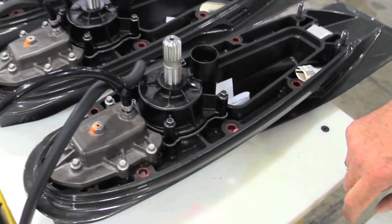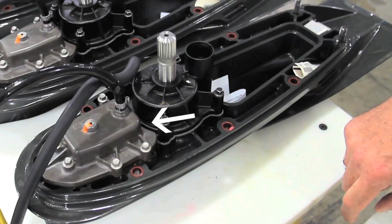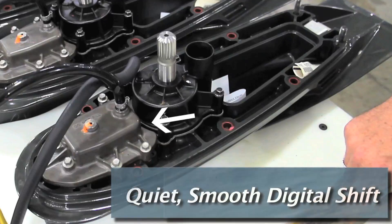Forward of the drive shaft in the lower unit is the digital shift module. When the shift lever is engaged, it sends a digital signal to the module, which smoothly shifts the gears. Long cable linkages are eliminated, along with the clunk.